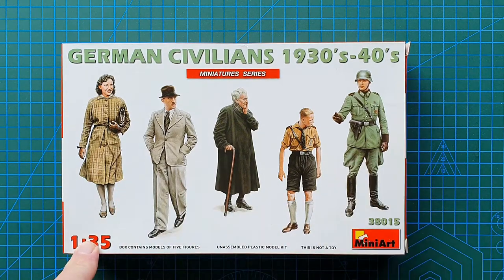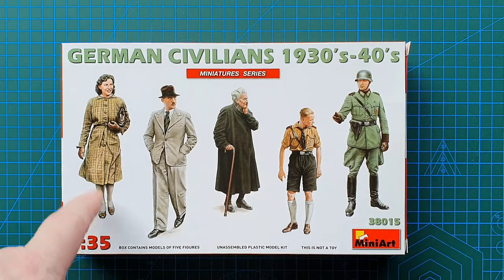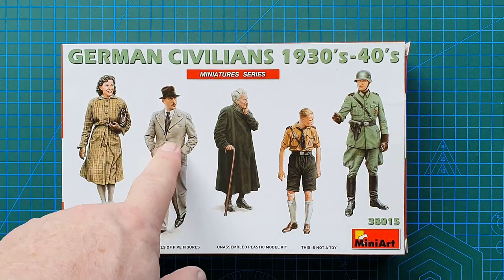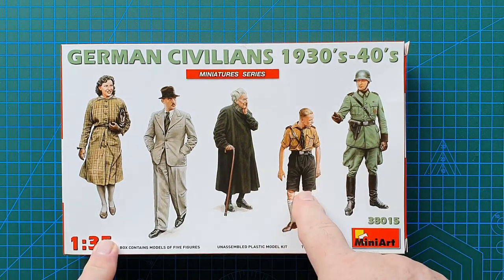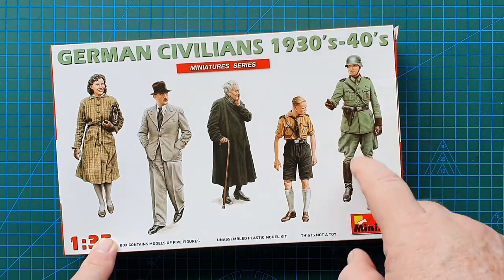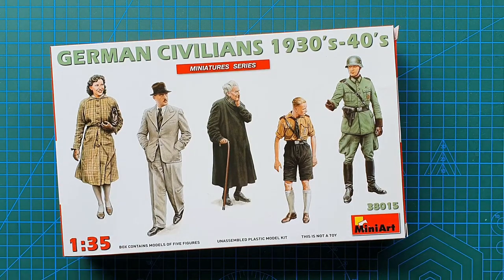The kit contains five figures: one elderly female figure, one younger female figure, one male who looks suspiciously like a certain German leader from a 1930s photo, one Hitler Youth who looks fairly old — 17 or 18 years old — and one German policeman, not a soldier, the kind you'd find in Berlin or any of the major cities.